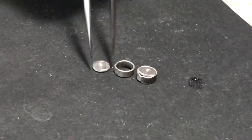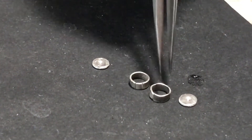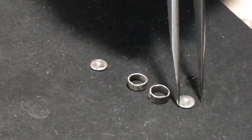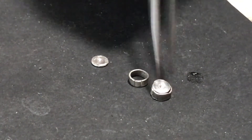We have the back of our bezel and the walls; they are about the right size. At this point we're going to solder the seam on these, make sure that this is a circle, and then we're going to put the back into it and solder the whole thing.